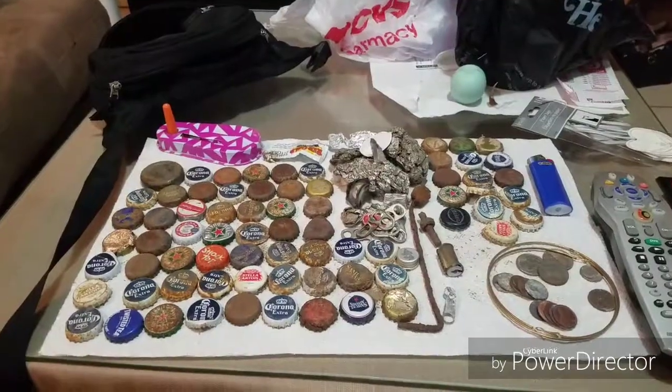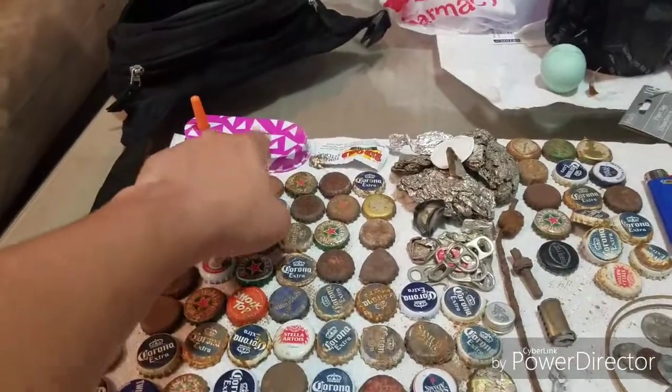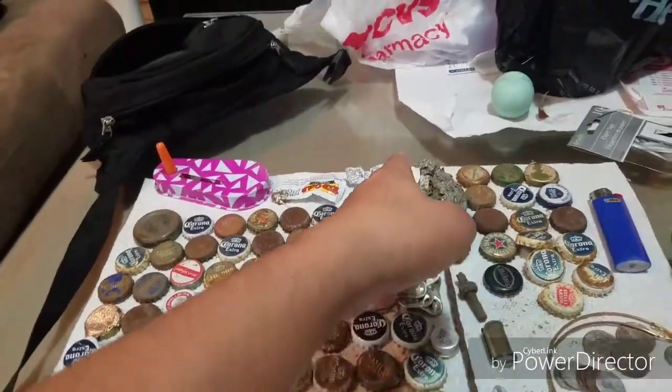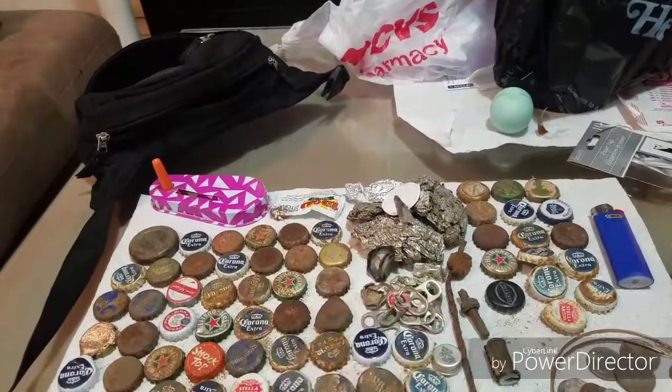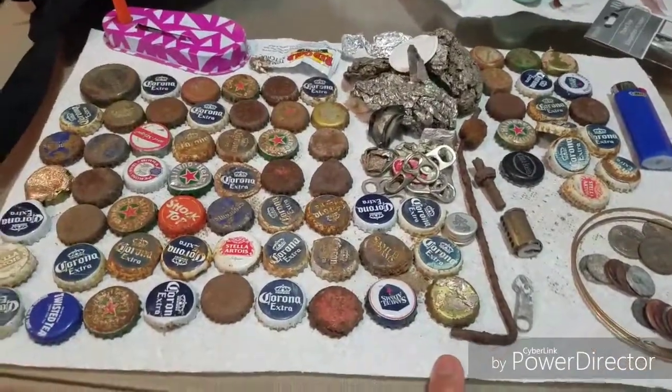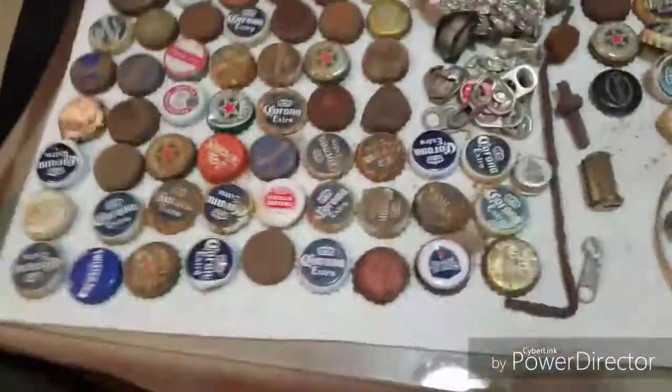I have found rings at Orchard Beach in the past but this was just really bad. To start, my stepdad Eddie actually found this noise maker. There's also a lot of aluminum foil, a lot of pull tabs, ketchup packets, and a lot of bottle caps all over all day.